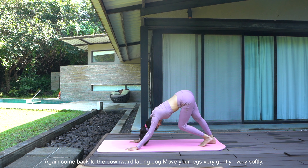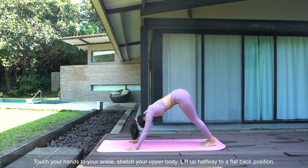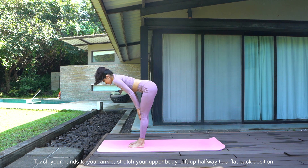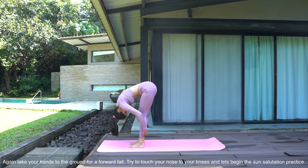Again come back to the downward facing dog. Move your legs very gently, very softly. Touch your hands to your ankle, stretch your upper body. Lift up halfway to a flat back position, then again take your hands to the ground for a forward fold. Try to touch your nose to your knees. And let's begin the sun salutation practice.